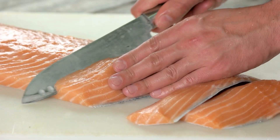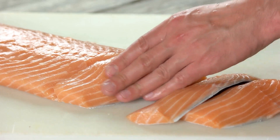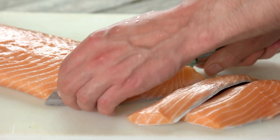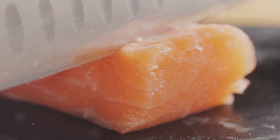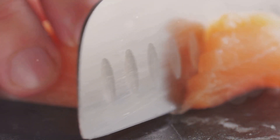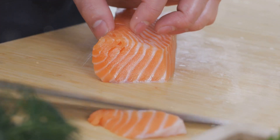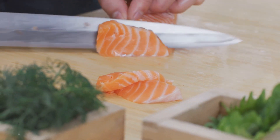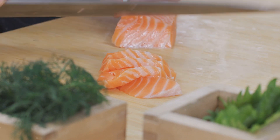First up, sushi rice. The art of sushi truly lies in the rice. Rinse your sushi rice under cold water until the water runs clear. This process removes the starchy powder that can make your rice clumpy. After rinsing, cook it following the instructions on your sushi rice package — typically one part rice to one and a quarter part water. Once cooked, let it rest for about 10 minutes to fully absorb the liquid. Then, while it's still warm, mix in a blend of rice vinegar, sugar, and a pinch of salt to give it that distinctive sushi flavor.